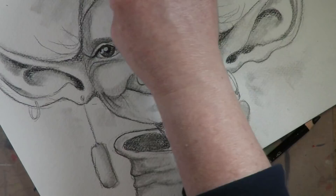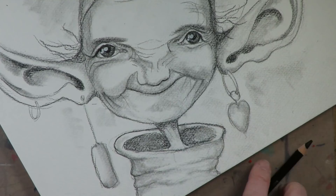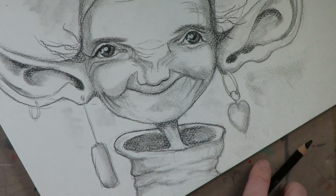I've never drawn a wrinkled woman before, and I absolutely fell in love with the process and fell in love with the character. I'm so glad you guys requested me to do this — at first I thought you all were crazy, and now I'm so grateful for the suggestion. Hopefully you learned a lot. If you want more in depth, come join me at the Fun Fab Drawing Club. If not, I will see you guys in the next video.